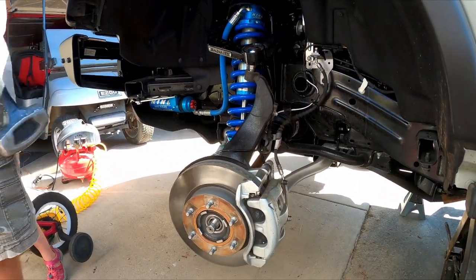Finally, got her. The jack stand was sinking into the asphalt so we had to put another one under there.